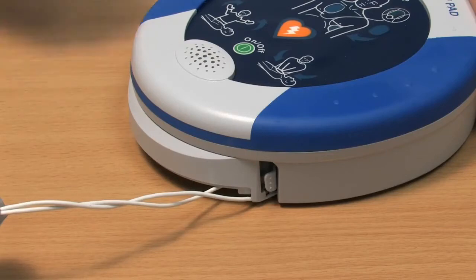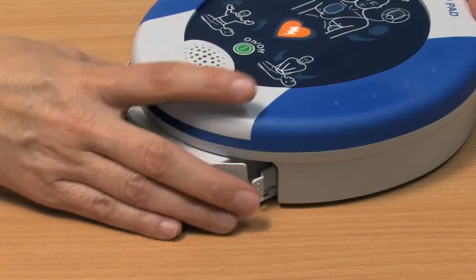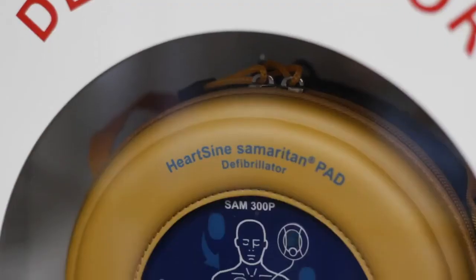After using the Samaritan PAD, contact your HeartSign channel partner to purchase a replacement pad pack. Slide a new pad pack into the unit and store it as usual. Remember to follow your local battery disposal guidelines.